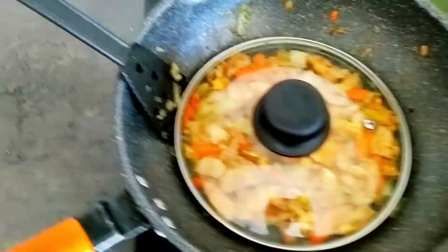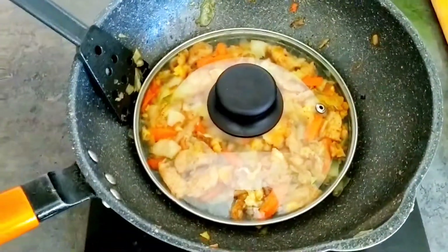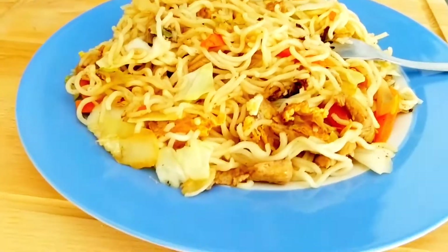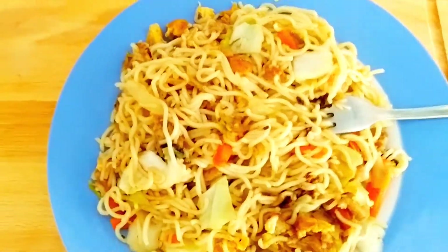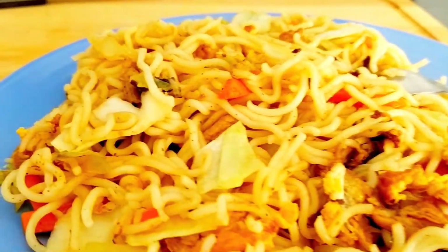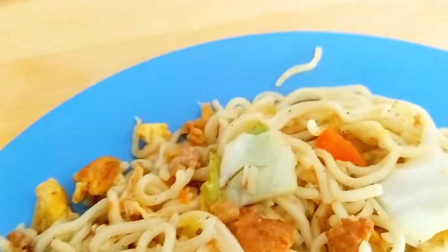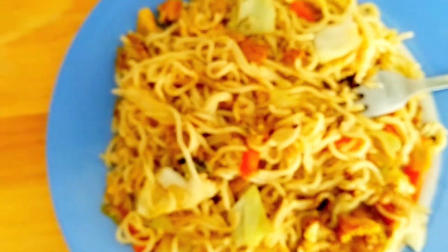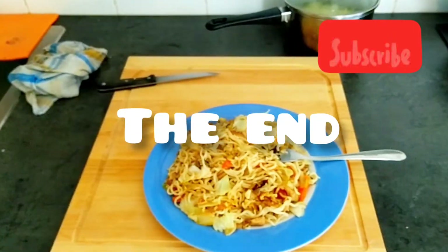After it's done, I'm going to put it on a plate and you'll see the finished product — wish me luck! So guys, this is the finished meal. As you can see, it's very colorful and very tasty. Hope you like this video — trust me, it's delicious. Love you, see you soon!